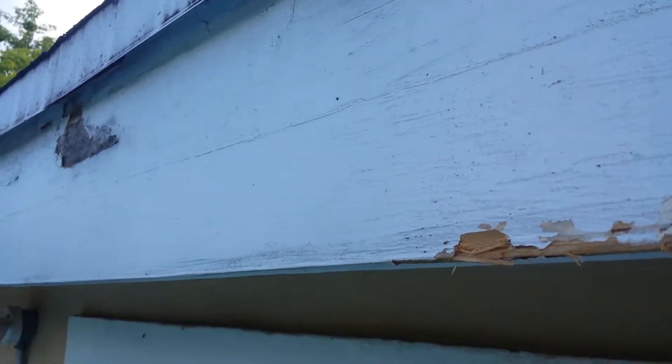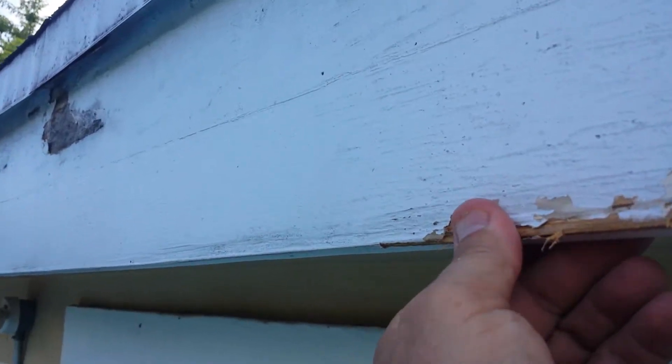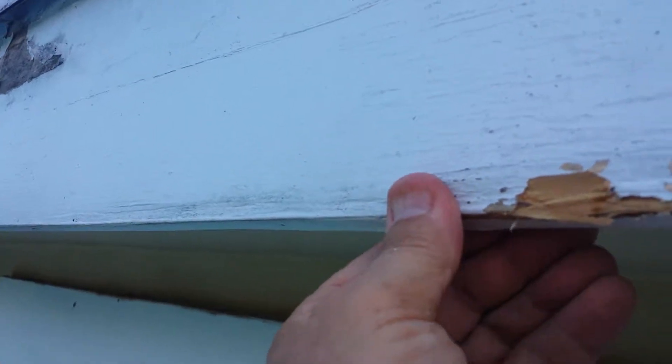In this case, rotted fascia. You can see here it's soft, the paint is peeling. I can squeeze this — that's how rotted it is. So this all has got to come down.